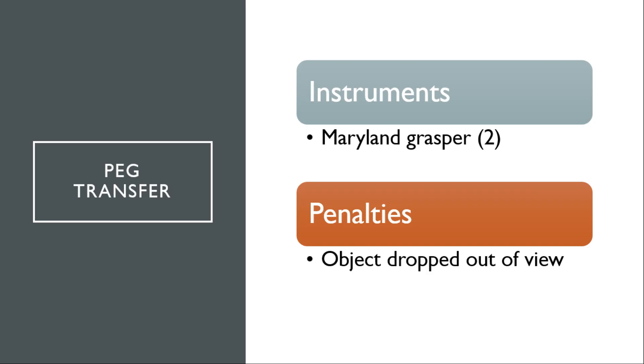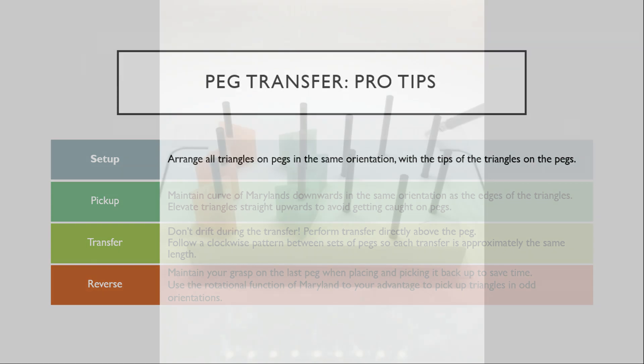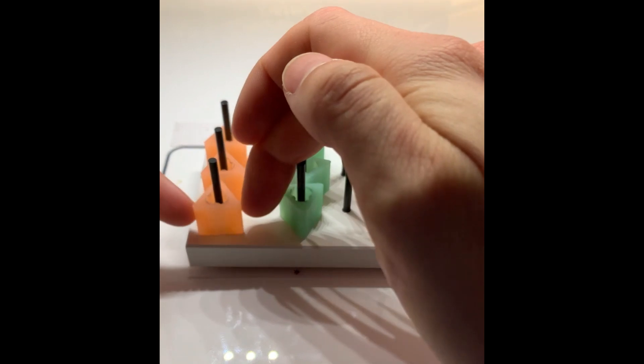For the PEG transfer, you will need two Maryland Graspers. A penalty will be assessed for an object dropped out of view. For the setup, you are allowed to arrange all triangles on the PEGs in the same orientation. As you can see here, the tips of the triangles are at the tip of the PEG.